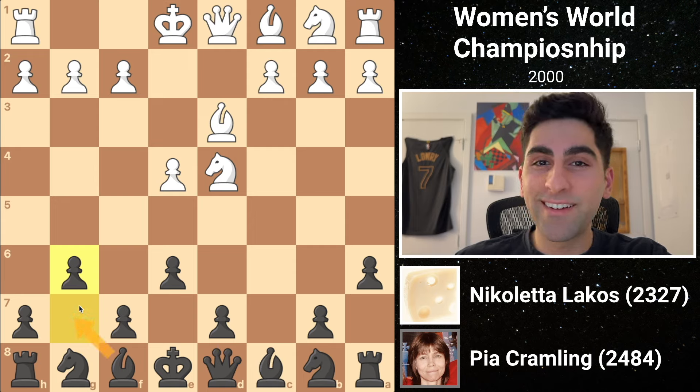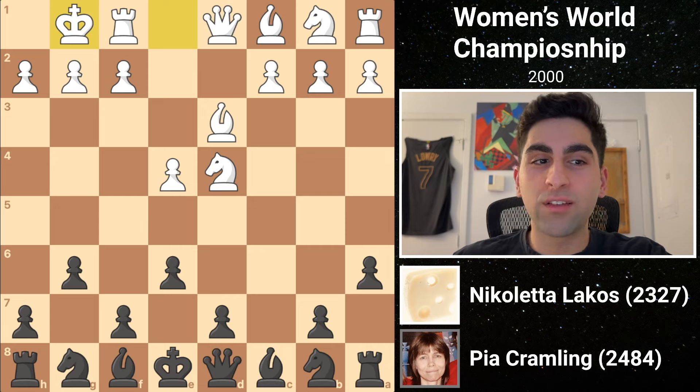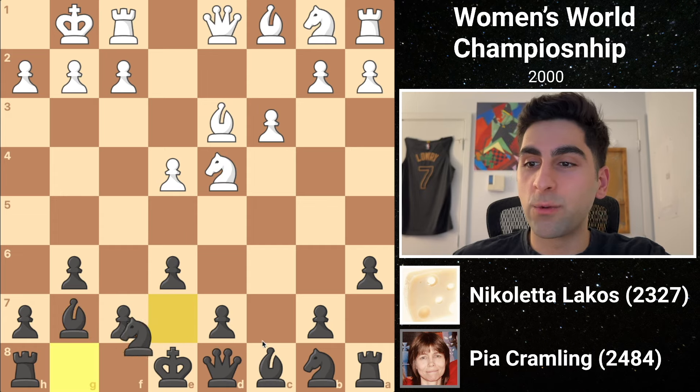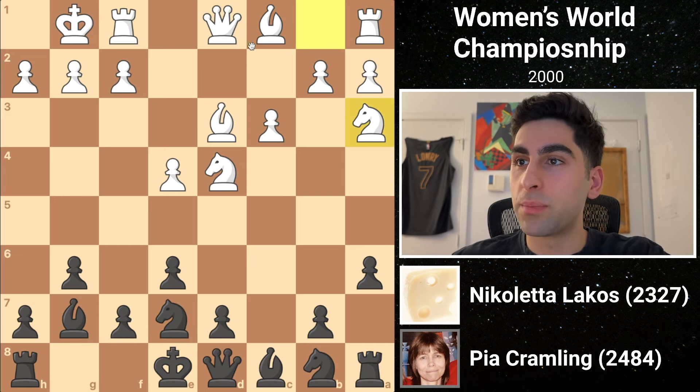Pia's g6 looks to fianchetto the bishop. This is hilariously called the Swiss cheese variation, and I'm guessing it's because of all the holes in the position. White castles and black develops the bishop onto the long diagonal, hitting the knight. So white defends it with c3. Then black prepares to castle with knight g to e7, not blocking the bishop's vision. White's knight a3 develops without impeding her own bishop.